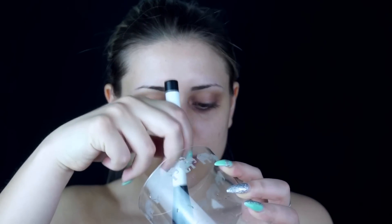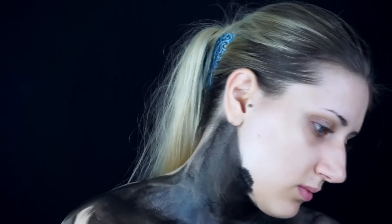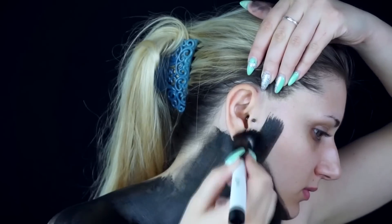Come vedete, prima di iniziare il make up ho usato delle lenti colorate grigie. Comincio a stendere il colore con l'acquacolor nero e un pennello da fondotinta. Per alcune zone più piccole uso un pennello d'occhi.